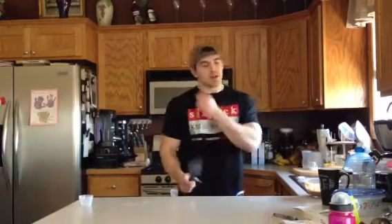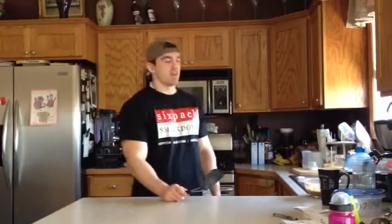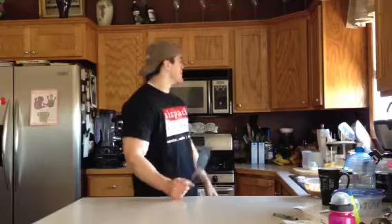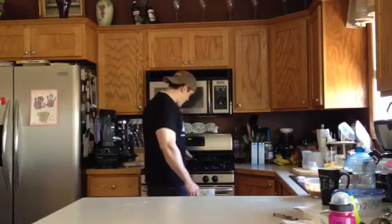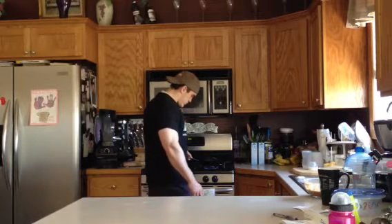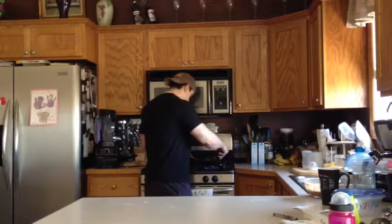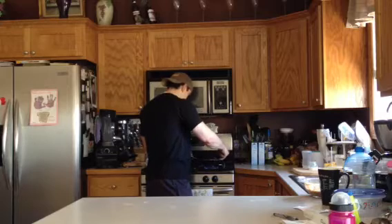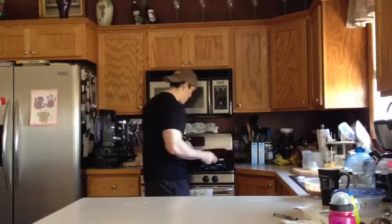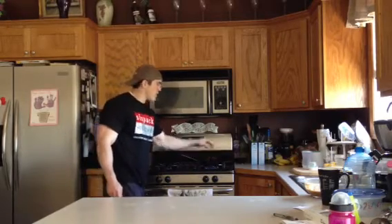Looking pretty good on that one side. Maybe 30 more seconds and we'll give it a flip. I like to try to only flip it one time — we'll see how it goes. Pretty good! Give it about one to two minutes on that side and then we should be good to go.